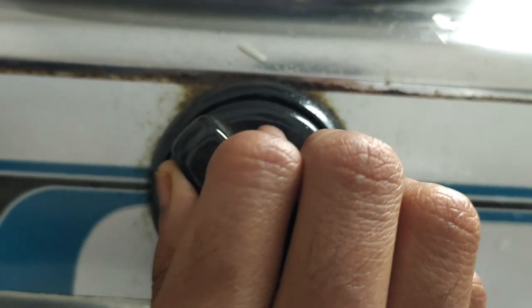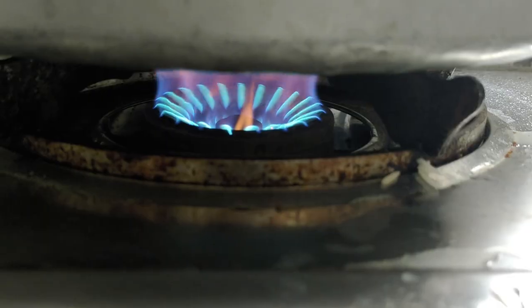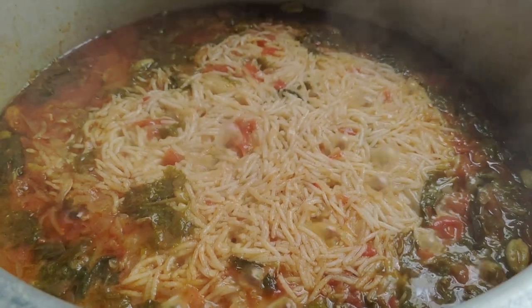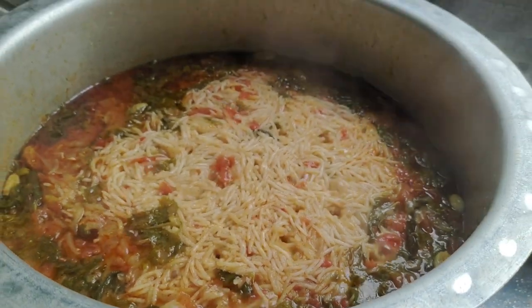Cook using medium or high flame, then close on medium flame for 5 minutes. You can see the steam coming in — the steam is coming in and the rice is cooking.